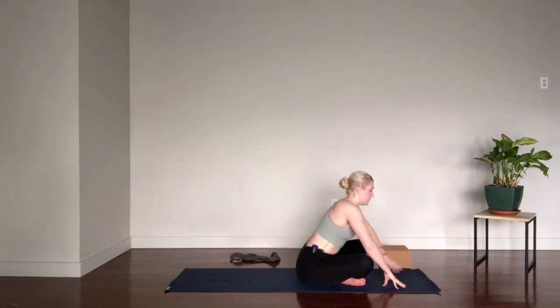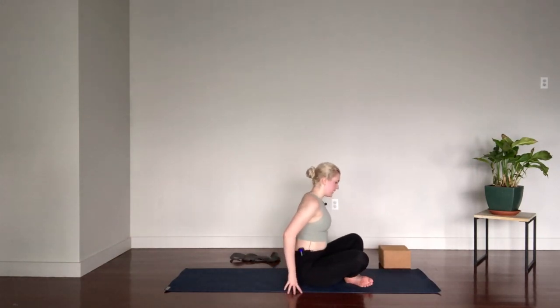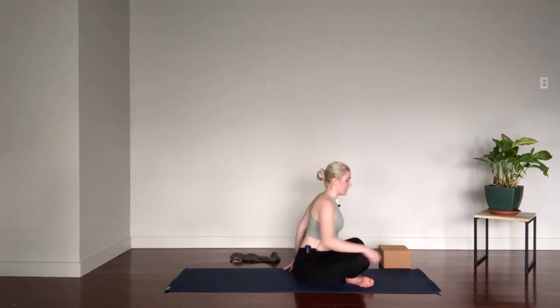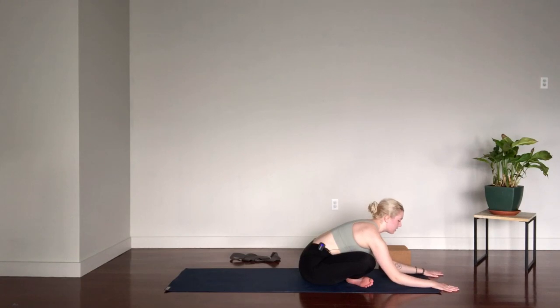We'll uncross the legs and recross on the other side. Tent the fingers back behind you, lift up through the crown of the head — if you're already feeling a stretch, stay or start to fold forward. Try not to round into the back; pull the heart forward. You want a nice long line from the tailbone to the crown of the head, so lengthen the spine. Maybe you can fold forward as long as the upper back and shoulders aren't rounding. One more round of breath here and we'll come back to center.